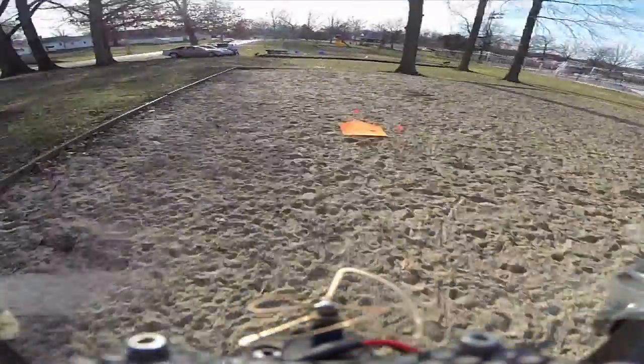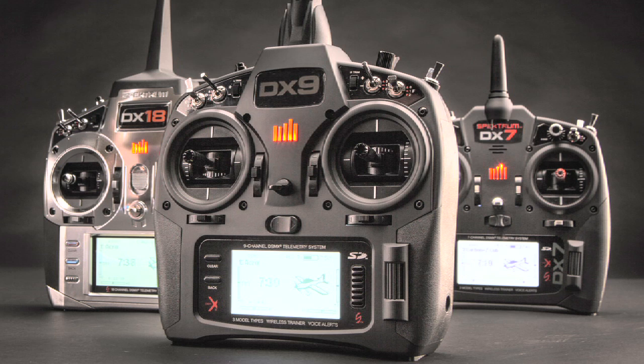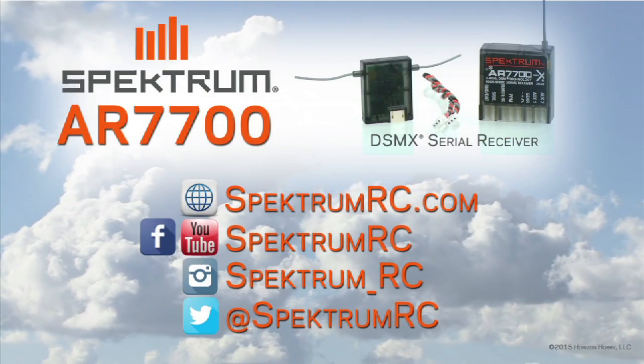Whether you're flying a camera quad or FPV racing, you don't have to wait any longer to use your favorite Spectrum DSM-2 or DSM-X radio. For the full list of features and specs, go to spectrumrc.com.